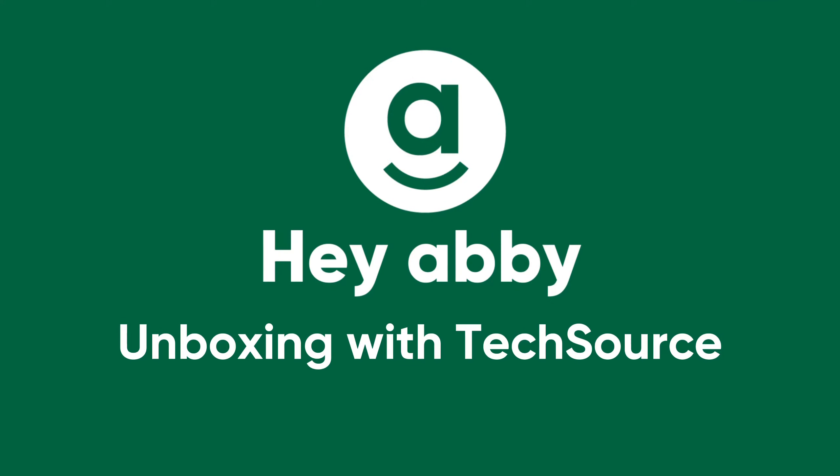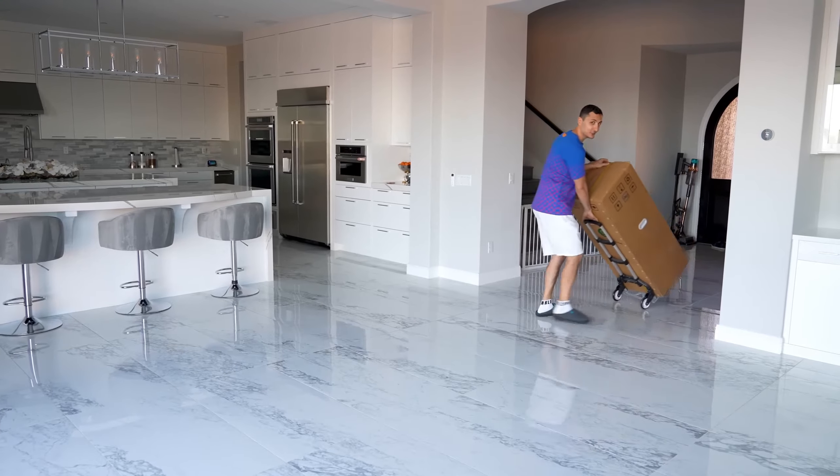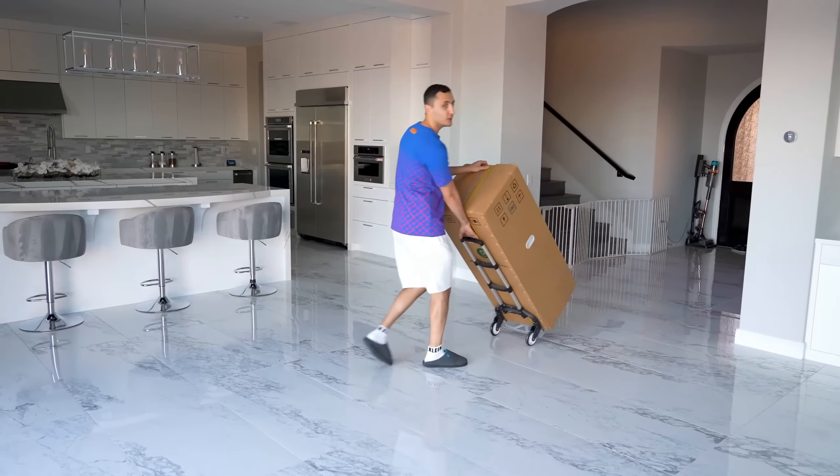Hey, anyone can grow. I can guarantee you guys haven't seen anything quite like this in your life, let alone on a YouTube video.